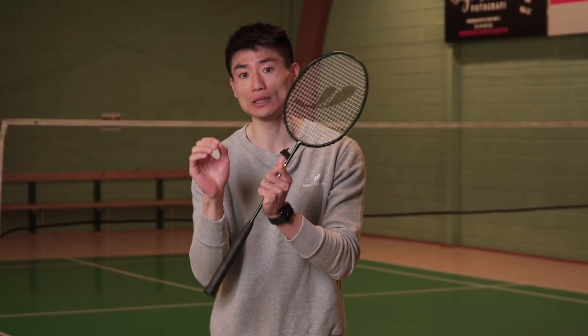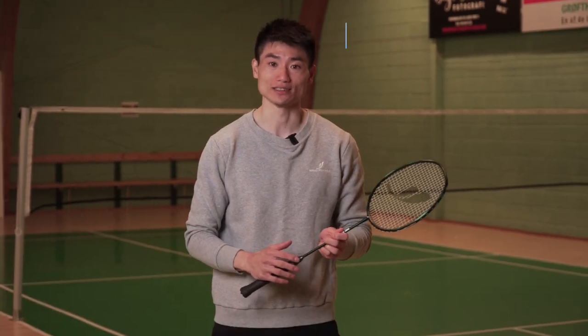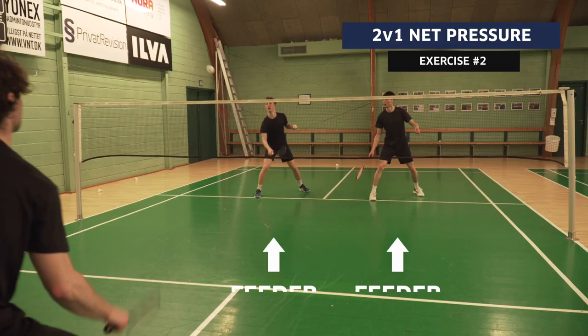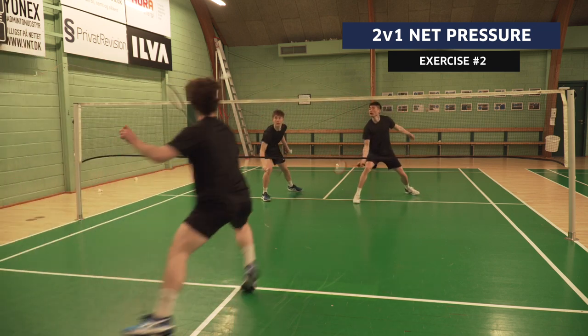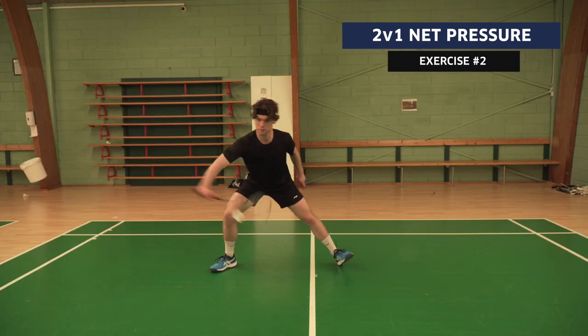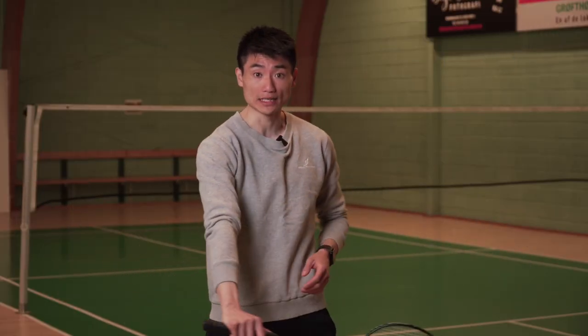It's okay if it feels a bit exaggerated — the goal is to get you into the habit of moving to the net once you play a quality shot. It's also okay to make mistakes; that's why we practice. Exercise two has two feeders standing at the net playing drives, and the one doing the exercise is in the middle of the court in a slightly defensive situation, playing drives to both sides.